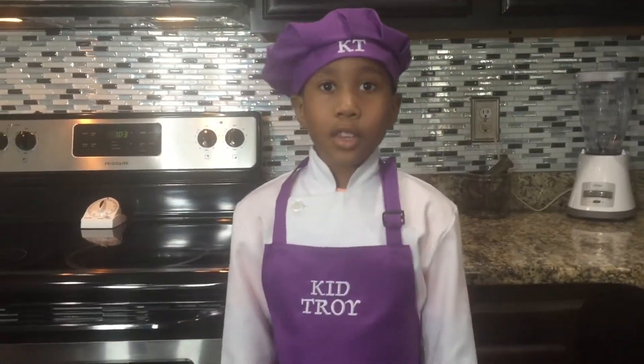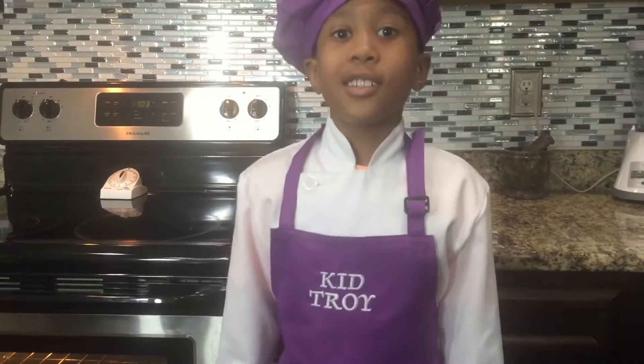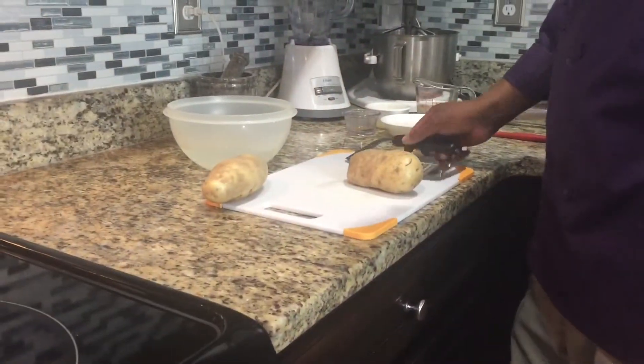On this episode of Cooking with Kid Joy, we're going to make fish and chips. Let's get started. Now we're going to cut the potatoes.